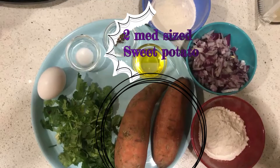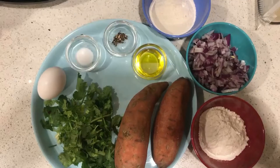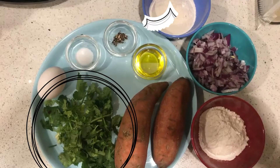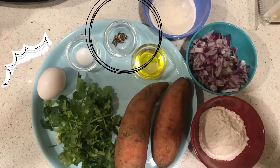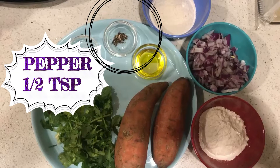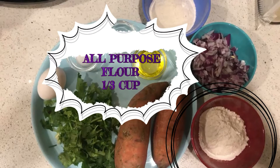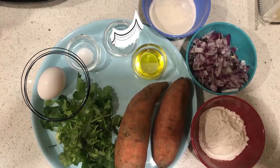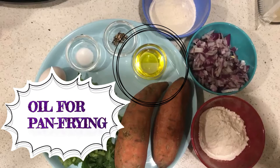For this recipe, you'll need two medium-sized sweet potatoes, one medium-sized onion, one cup coriander, half a teaspoon of salt, half a teaspoon of pepper, one-third cup of cornmeal, one-third cup of all-purpose flour, one or two eggs, and vegetable oil for pan frying.